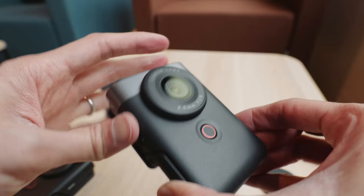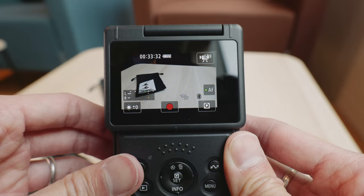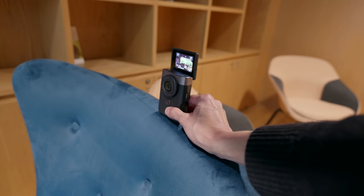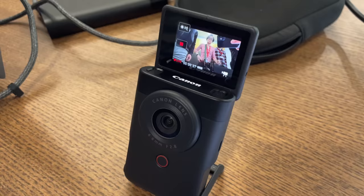There is AF tracking — you can just press and it tracks pretty well. Because you can put the camera on many different surfaces, the level might sometimes be off, but it has an auto-leveling feature. You have to choose between auto leveling and digital IS though — you can't have both turned on. It also supports webcam mode, and with the Canon Camera Connect app you can do live streaming anywhere with a data connection.